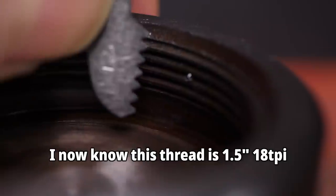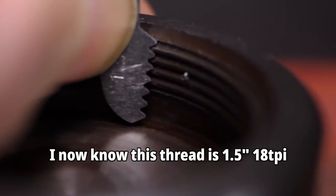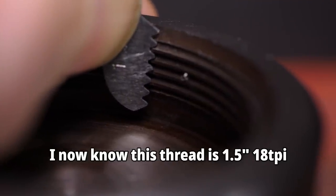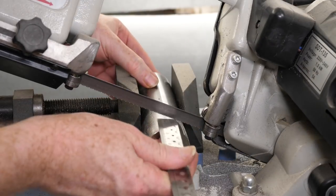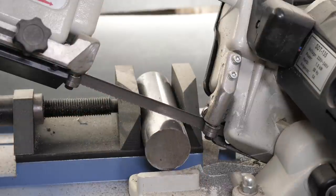It looks close enough to a 1.5mm pitch that it should fit over such a short length. The diameter is less clear as the thread is only partially formed, so the size may need some adjustment to fit. I dug through my scrap bin for some material for the right size, and found this bar of engineering steel. It's either EN16T or EN2040, and extremely tough.